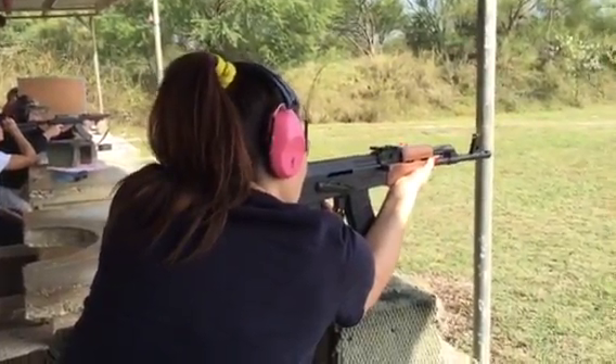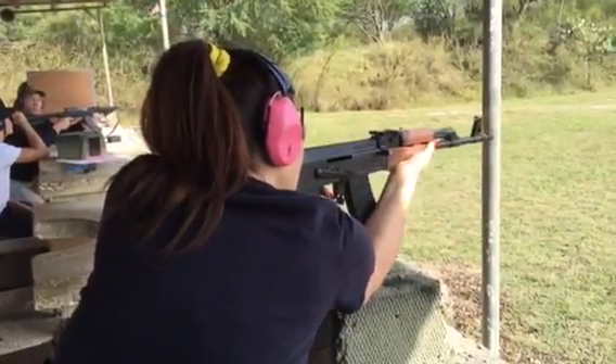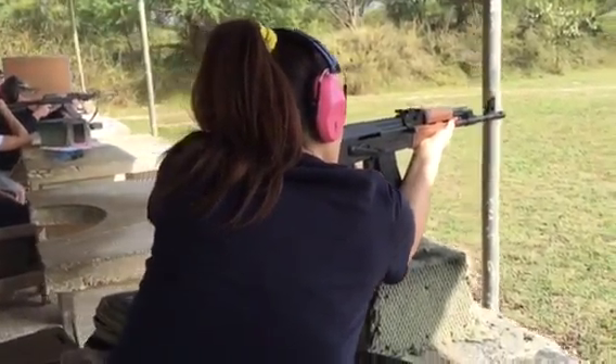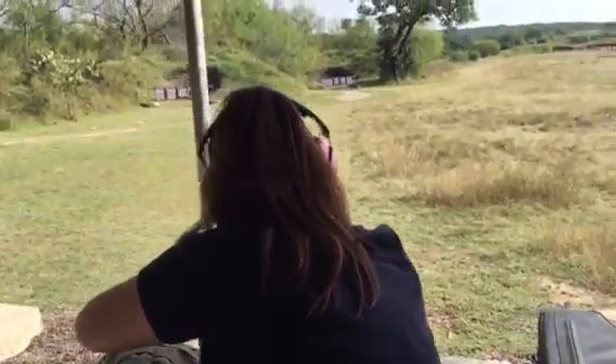Oh, that shoots like a dream. I'll go for the little target on the bottom right. That's hitting it too. That's pretty heavy.